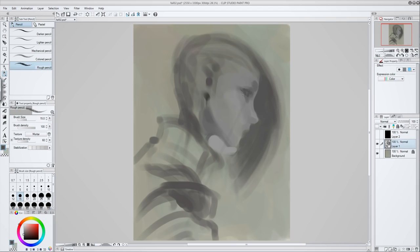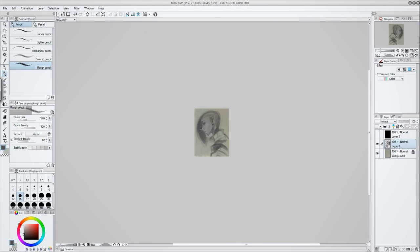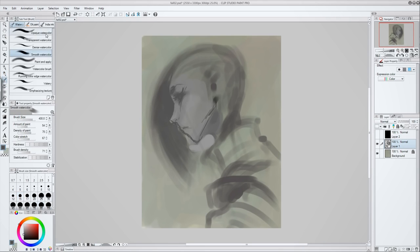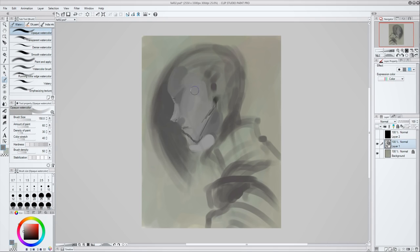So they're really aggressively targeting Wacom, it seems, but only in terms of price. There are a lot of these Chinese companies and they seem to be using technology from UC Logic — they're all sharing the same tech.